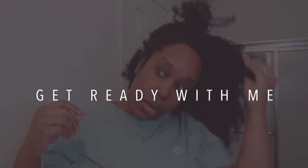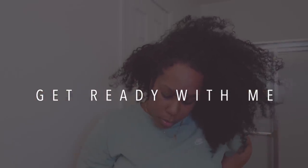Hey y'all, welcome back to my channel. If you are new here, first off, welcome. Rain Gang, welcome back for another video.